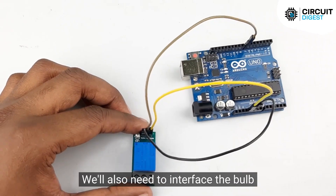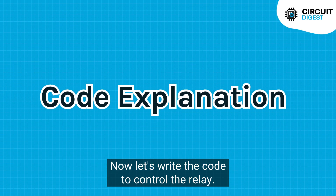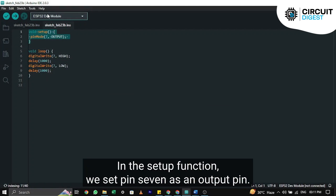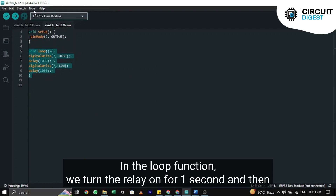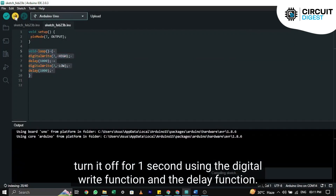We'll also need to interface the bulb in the same manner as in the circuit diagram. Now let's write the code to control the relay. In the setup function, we set pin 7 as an output pin. In the loop function, we turn the relay on for one second and then turn it off for one second using the digitalWrite function and the delay function.